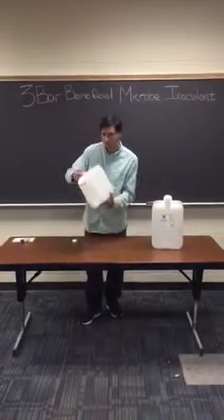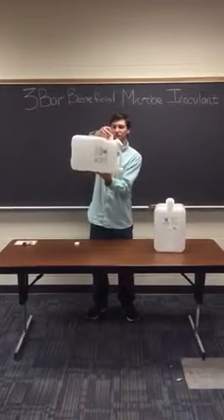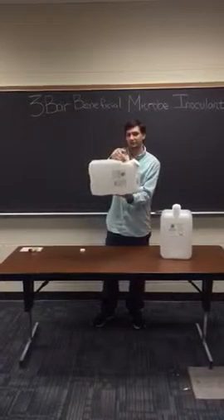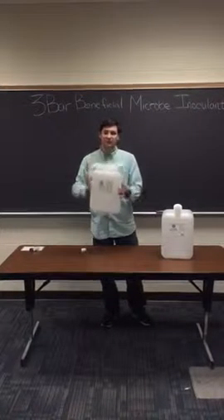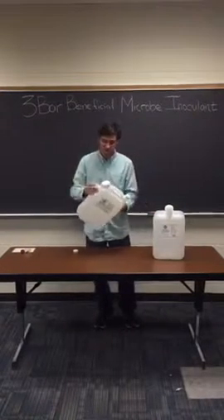All right, so all you got to do when you're ready to go plant, you just push this button down and it releases the soybean grains into this container. You're going to want to shake it up, get it agitated so the bacteria can grow.